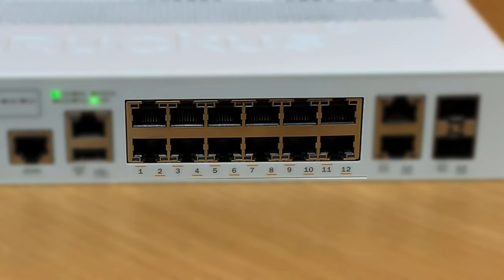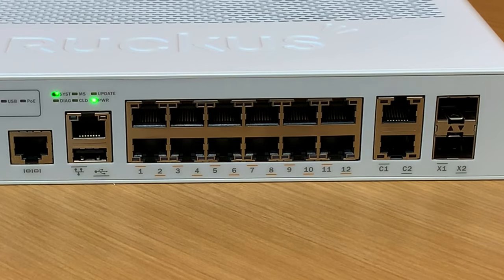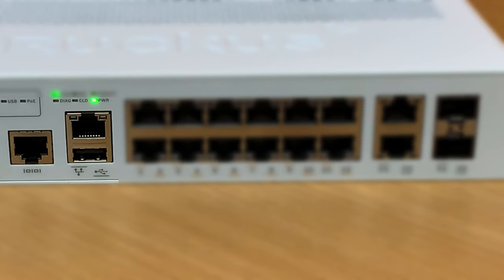The 12 ports in the middle, labeled 1 through 12, are your PoE ports. These will power PoE capable devices. The two ports on the left — one is a console port, one is a management port — most likely not used within your home.